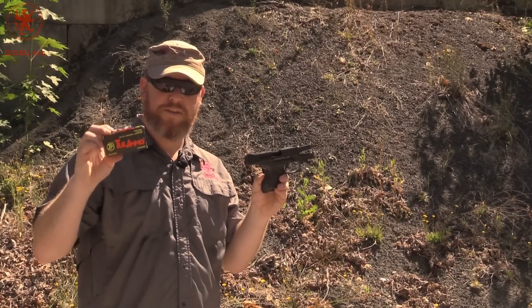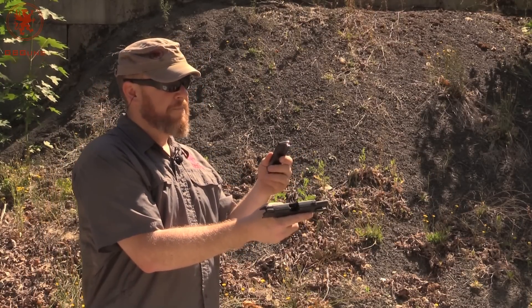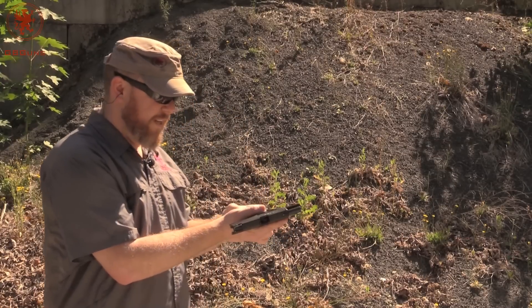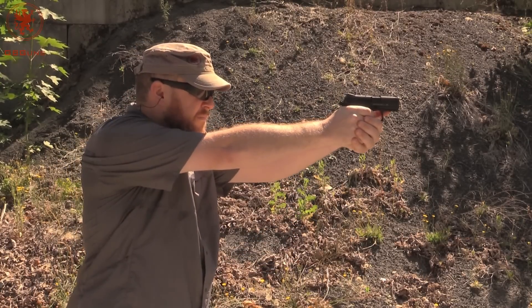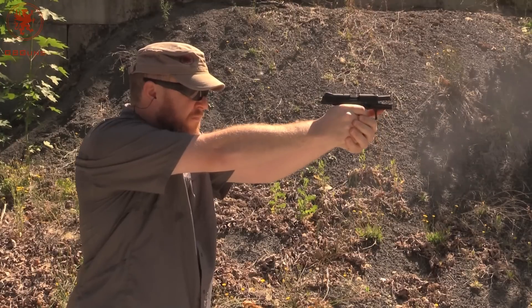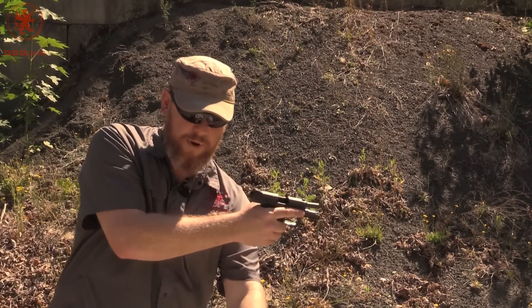Now with some Tulammo steel case 115 grain. Steel doesn't expand as much. This one doesn't have any coating on it like the Hornady did, so it might stick. We'll see. Next up, the Hornady American Gunner 115 grain hollow point.